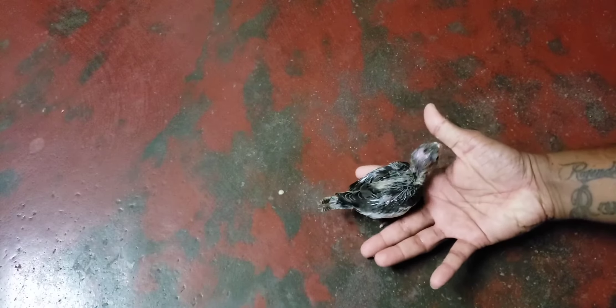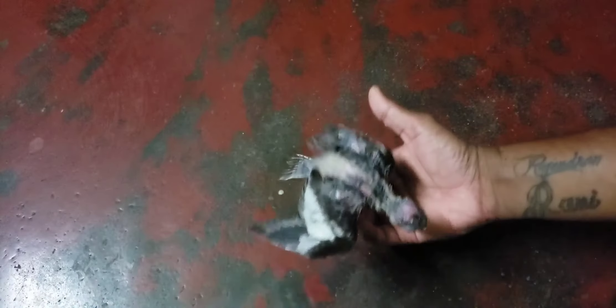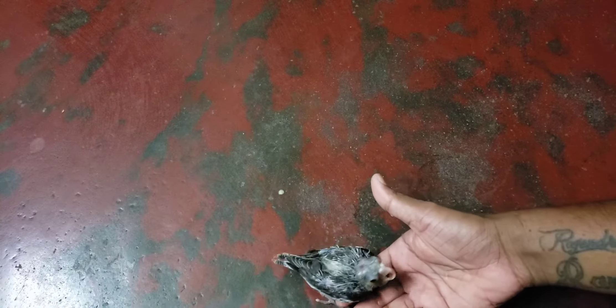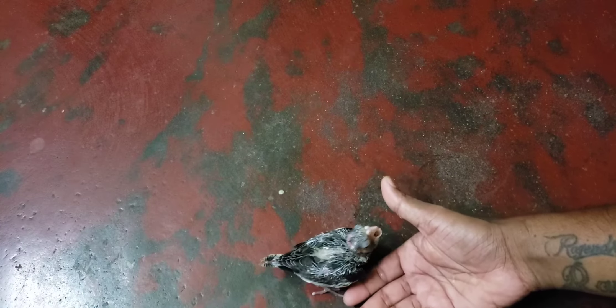The bird will whistle — it's like a training process. We can train the bird at the end. If the bird whistles, we will come. In the field, we have to practice it. This is a matter of taming birds.